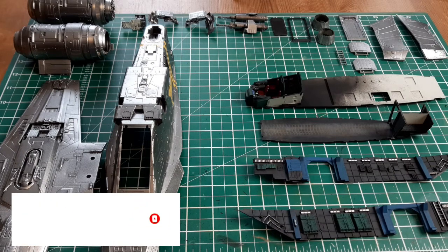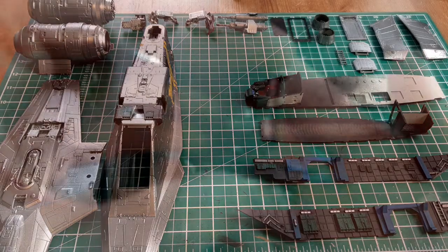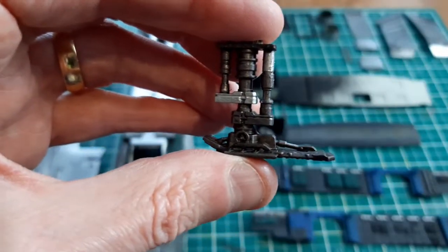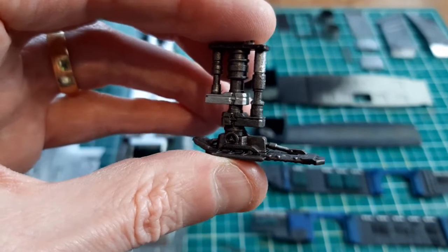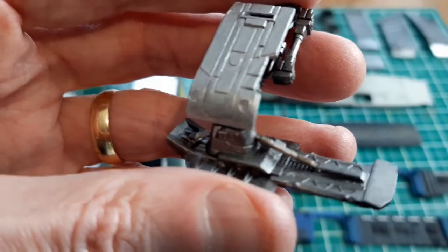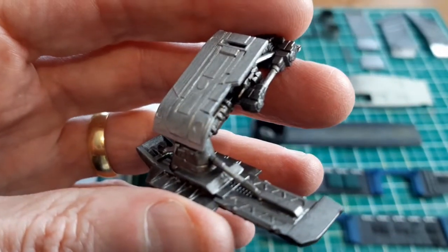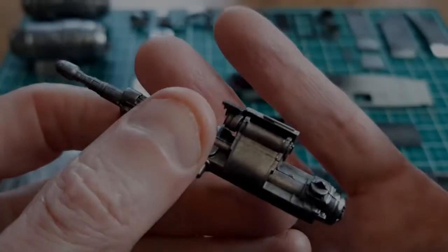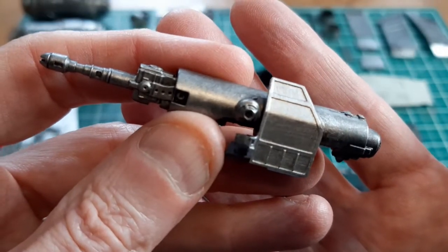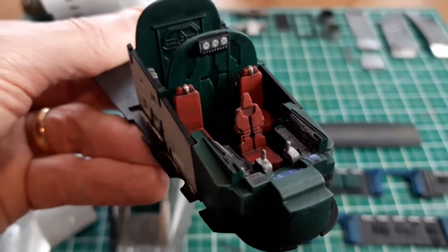Here you can see all the parts that I painted last episode plus a few more and the interior. I'll show you what I did with those in a second. First of all, this is the front landing leg — painted the same way as the fuselage: undercoated, primed in black and then silver on top. These are the two rear landing legs, all given a coat of Nuln Oil. This is the guns at the front, done exactly the same — just black primer.